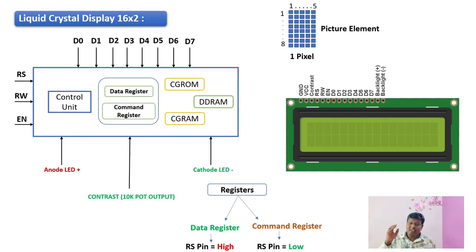The read/write pin is used to either read or write data to the LCD. The enable pin is a special function pin which latches the data present on D0 to D7 pins to the registers. There are also two pins — anode LED plus and cathode LED minus — which control the backlight of the LCD. There is one more special function pin to control the contrast of the LCD, which is the contrast pin. This pin receives output from a 10K potentiometer connected to VCC and ground, which internally controls the contrast.